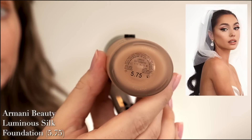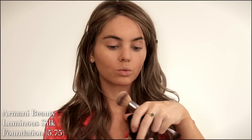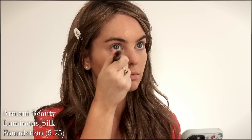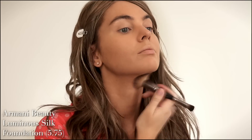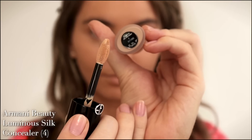Today I'm using shade 5.75, which is light to medium with a golden undertone. This foundation is buildable but starts off medium coverage and has a glowing skin-like finish. If you're looking for higher coverage, I'd recommend the Power Fabric Long Wear High Cover Foundation also from Armani. But this one is perfect for summer if you want something a bit heavier than a tinted moisturizer that still gives a skin-like finish. The Armani Beauty Luminous Silk Face and Under Eye Concealer in shade 4 blends out beautifully into this foundation.